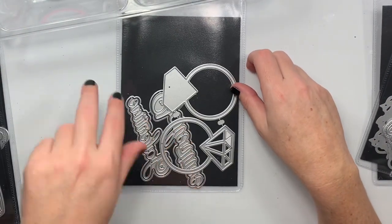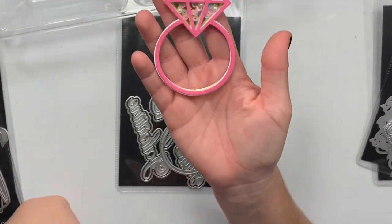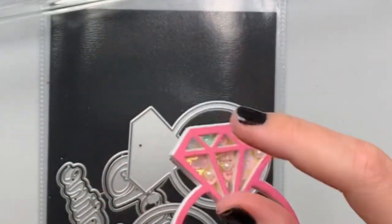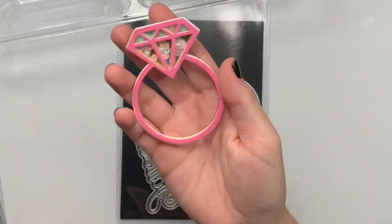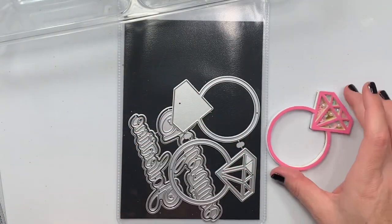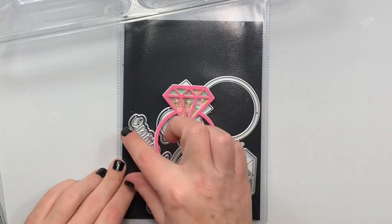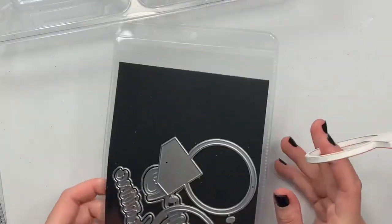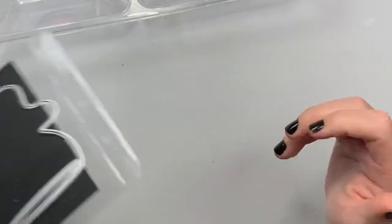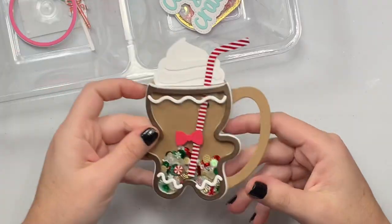Next is this one — it does come with the word 'Galentine' in two different sizes, but I just did the shaker diamond. I put little pearls in there, little sequins, and just this top part is the shaker. So cute — perfect for all your Valentine's Day crafting. You can put it sideways, upright, or with the word 'Galentine' going across.